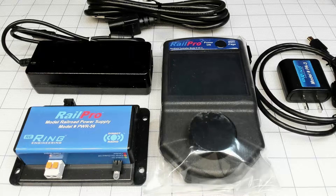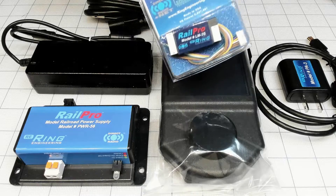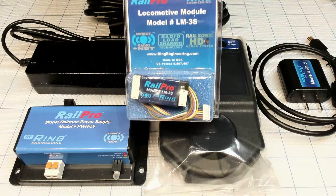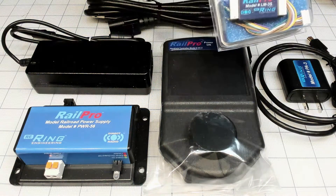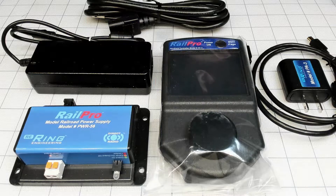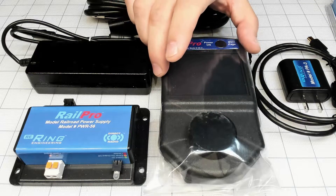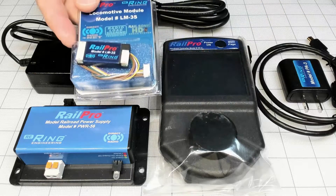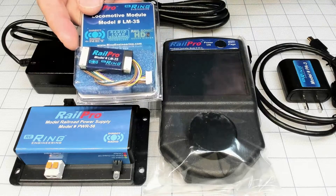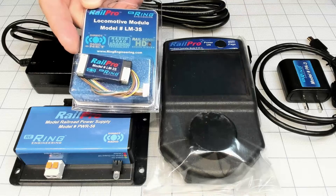They call it a locomotive module — this unit goes to your locomotive and it's not included in the set. That thing supports DCC, but by itself this is your system, so this unit communicates with that decoder — I'm sorry, I'm calling it the locomotive module.